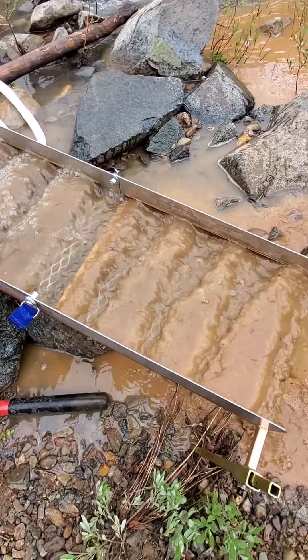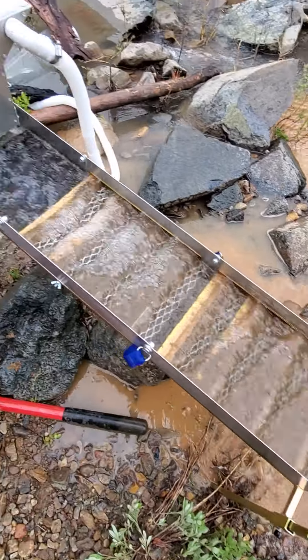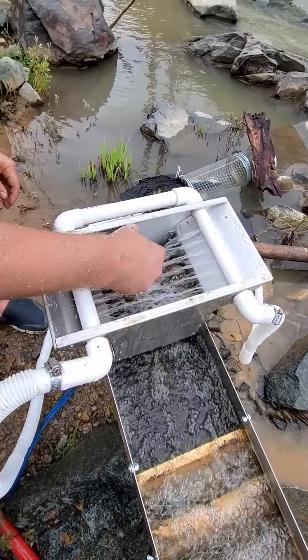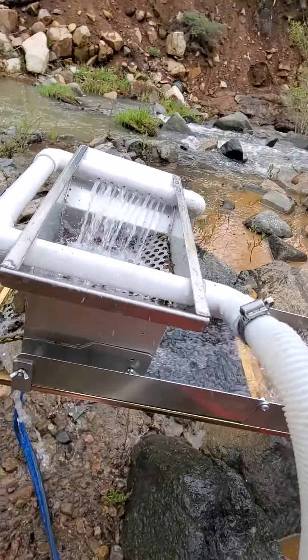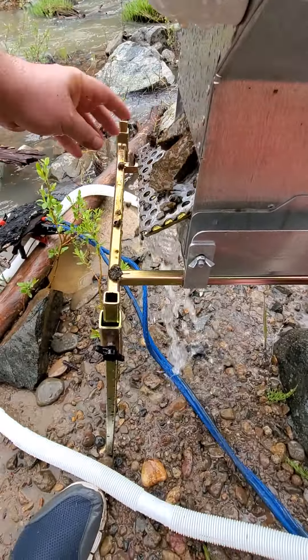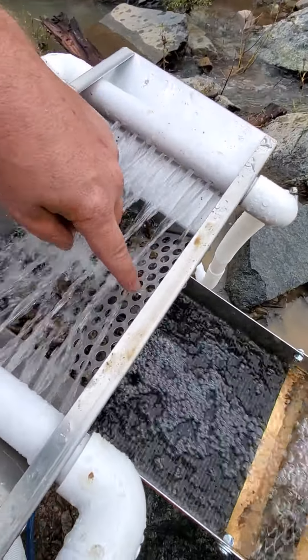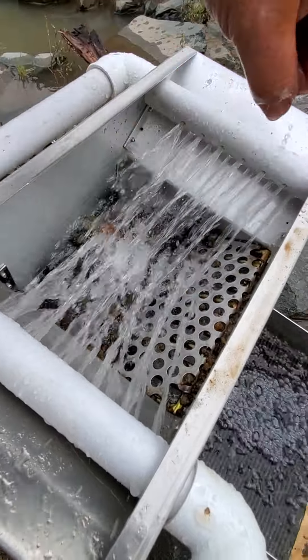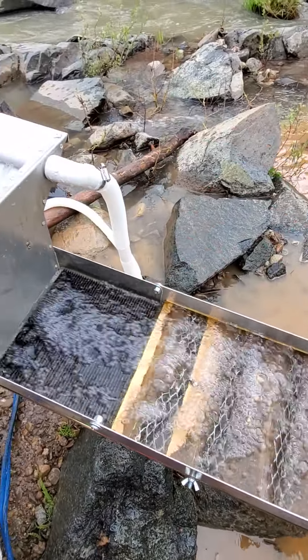I'm putting it through here. The water up at the top is washing the dirt off the rocks, leaving the rocks in here. The extra rocks come falling off the back, the mud goes through these holes, and all the mud should come out here.